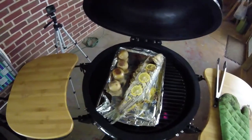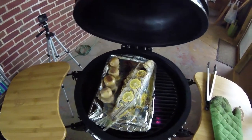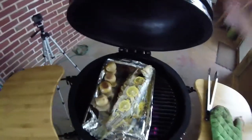All right, we're about 15 minutes in. I turned everything around so that we get kind of an even cook. It smells great.